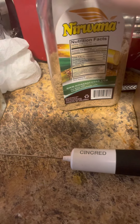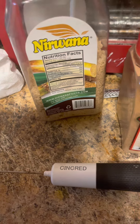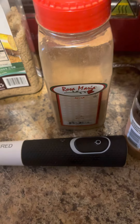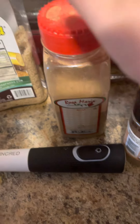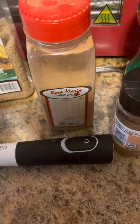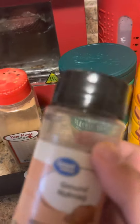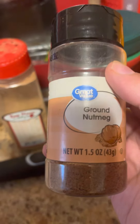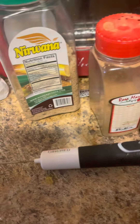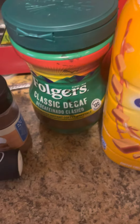Next, brown sugar. I love brown sugar, but you can use whatever kind of sugar you like. Next, cinnamon — this is ground cinnamon. Cinnamon is to your taste; you can put as little or as much as you like. Next, ground nutmeg. This is delicious. You can do as much or as little nutmeg as you like.